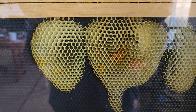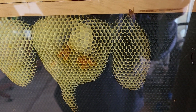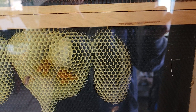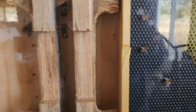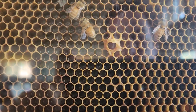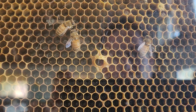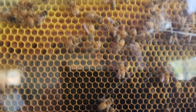The bees are drawing out this comb all wonky. The bees really don't like these plastic inserts from what I've seen. There might be a start of another supersedure cell here — I could be wrong though.